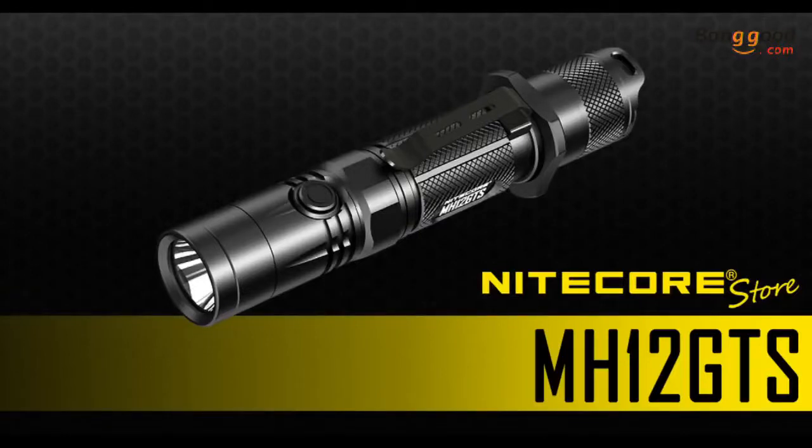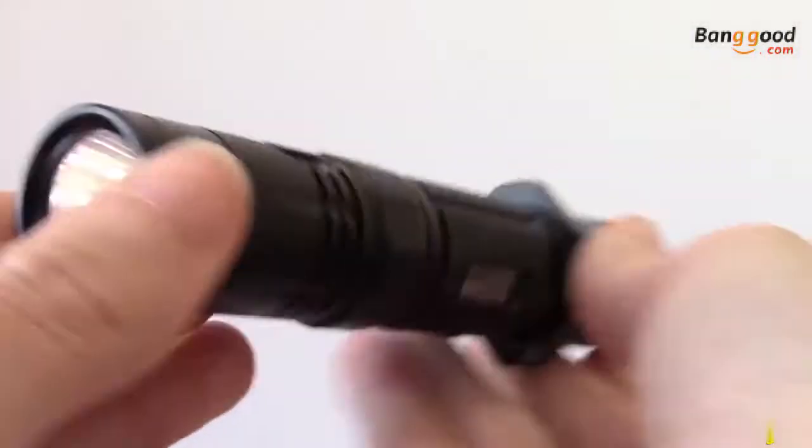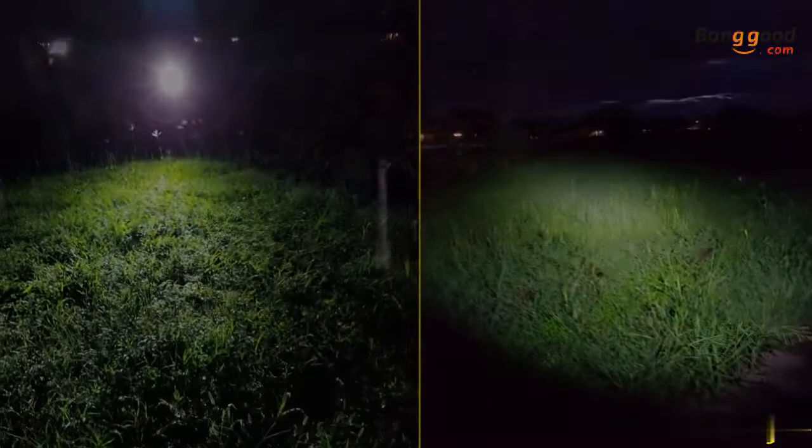Hi everyone, we have the Nitecore MH12GTS to show off in today's video. This follow-up to one of our best-selling flashlights, the MH12GT, includes an upgraded output now capable of up to 1,800 lumens and includes a built-in USB charging port for easy powering.